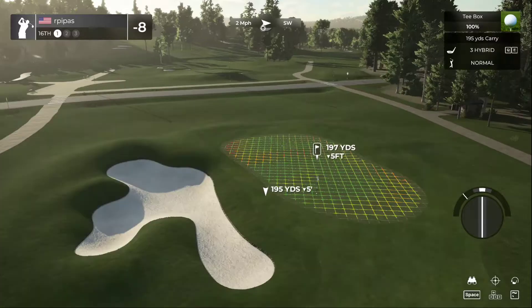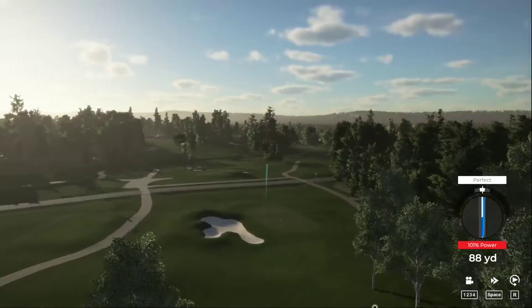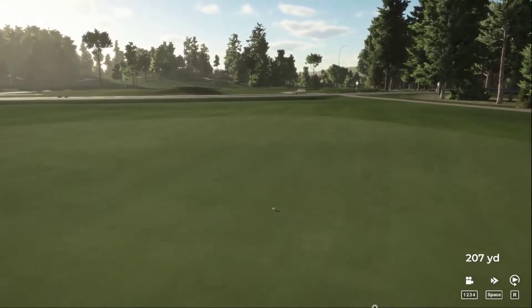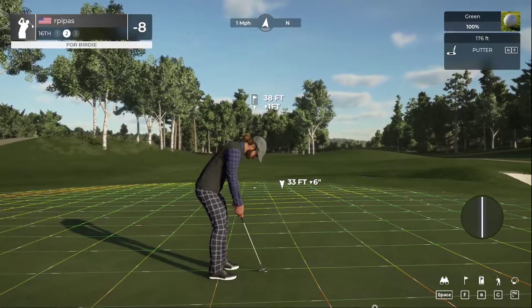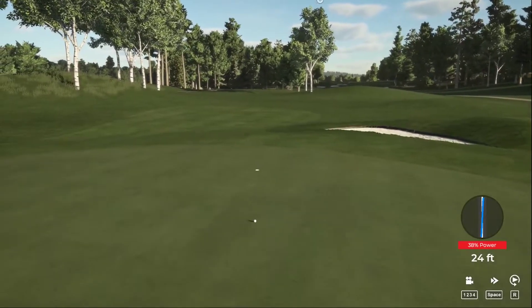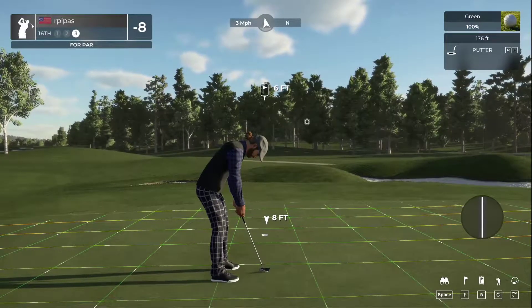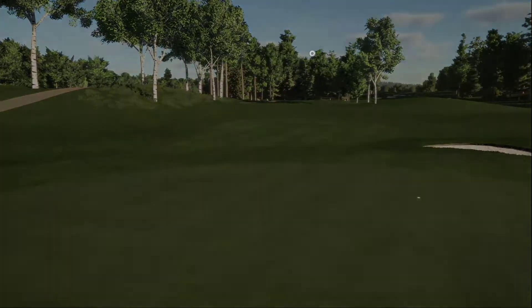Here we go on hole number 16. That swing was to die for. Probably going to end up a little long. We're just going to try to finish out this round — three holes left, really two more after this one. Would love to go bogey-free. Need a little more pace on that one. Got this left for par. Nice — we've got the par. After that hole, eight under par.